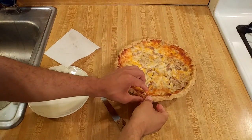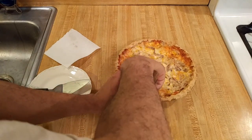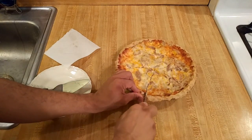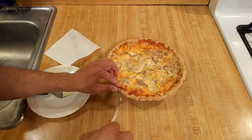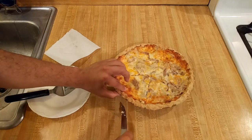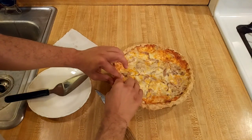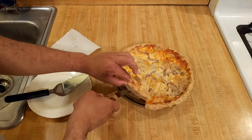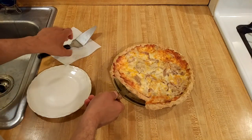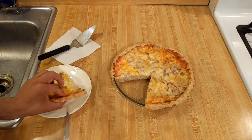It definitely looked and tasted like a quesadilla inside of a pie. Although this is my first time making this pie, I think it would be really adaptable since quesadillas are very versatile — steak or pork would be great, as well as beans if you want to make it vegetarian. You could add more vegetables, but just make sure that they're cooked thoroughly and not watery before you add them to the pie.